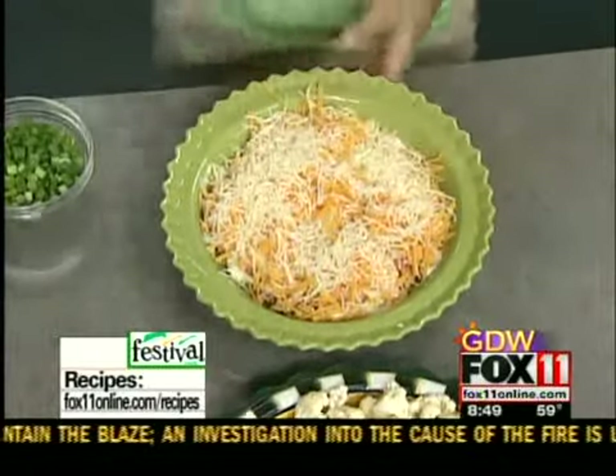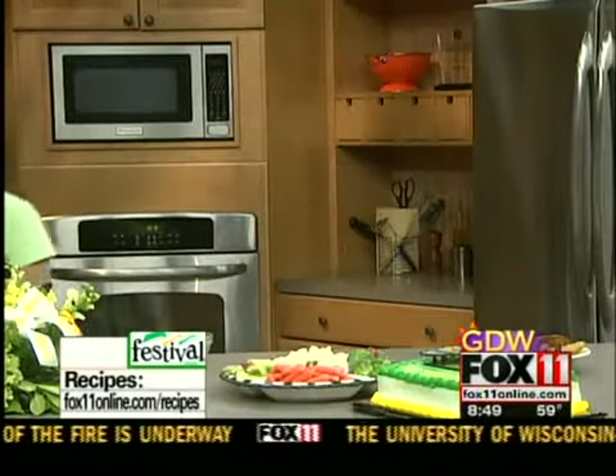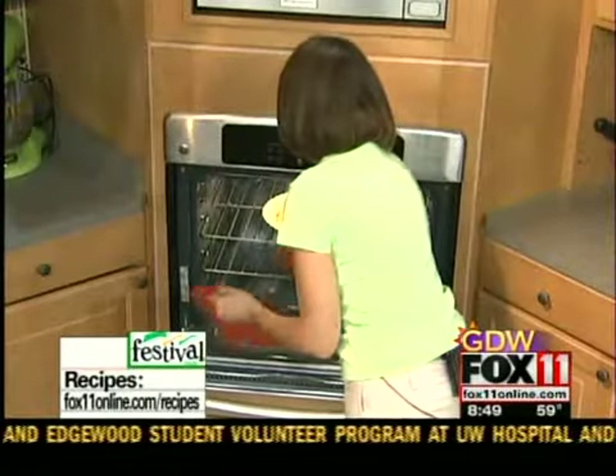And there you have it. This goes into the oven — a preheated 350 degree oven. It only takes about 15 to 20 minutes to bake, not long at all. You want to pull it out when it's warm and bubbly. You want to serve this dip warm.